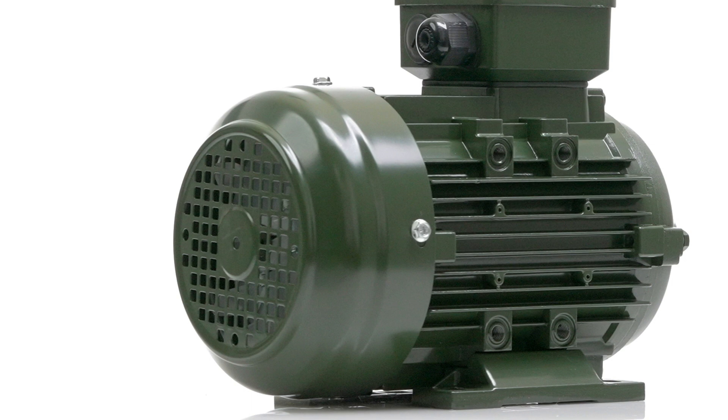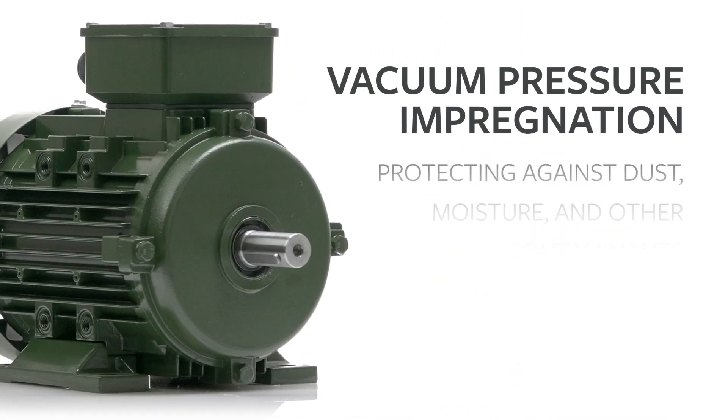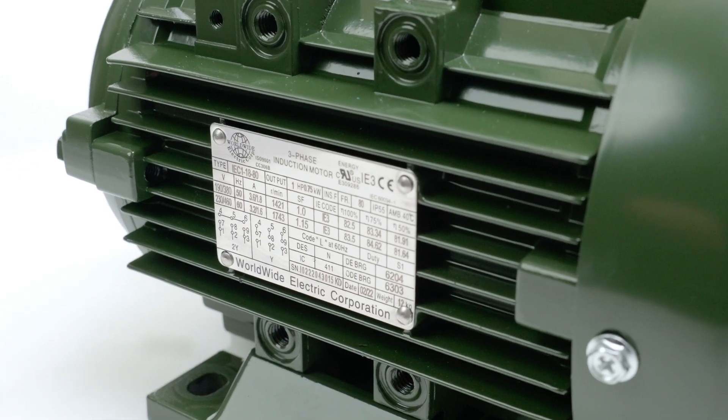Inside our IEC motor, windings are insulated with double vacuum pressure impregnation, protecting against dust, moisture, and other contaminants to ensure long life and durability.